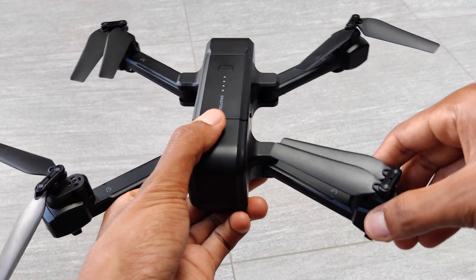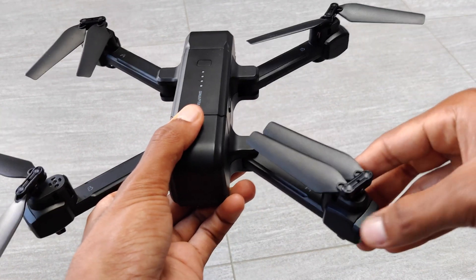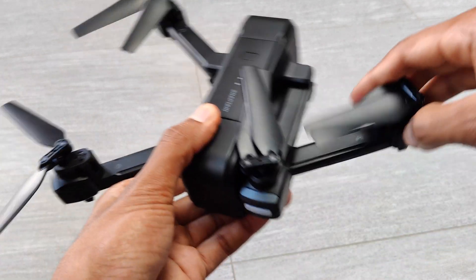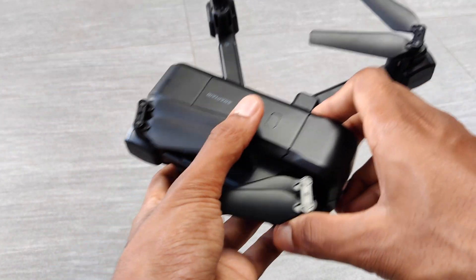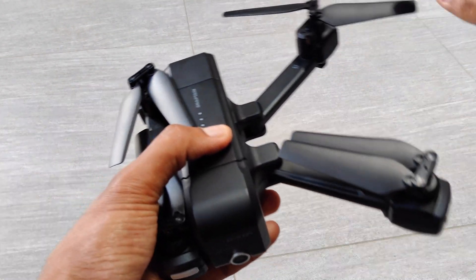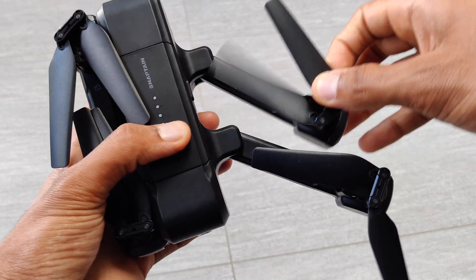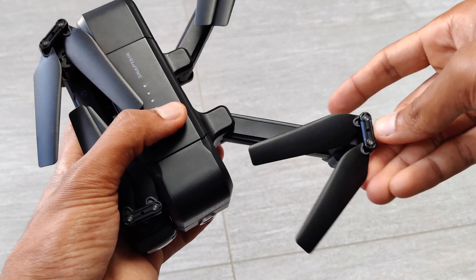In terms of the box itself, it's actually nice and compact and magnetically opens and closes, which I think is awesome. The drone and all the other items are cushioned in foam so they're protected nicely, and this means you can easily put the box in your bag and take it wherever you want. All the items are well protected inside.